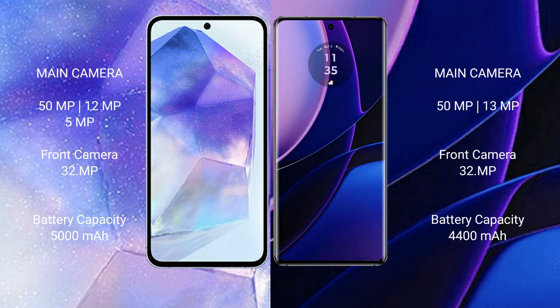Samsung Galaxy A55 has a 5000mAh battery with 25W fast charging support. Motorola Edge has a 4400mAh battery with 68W fast charging support.